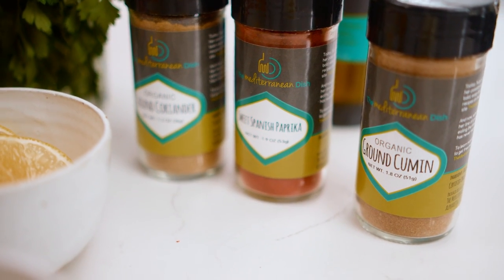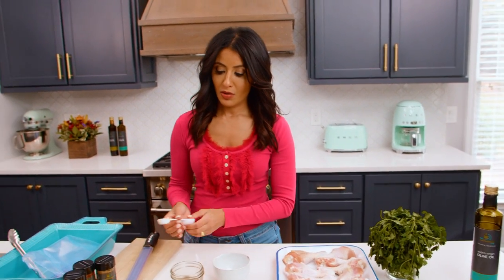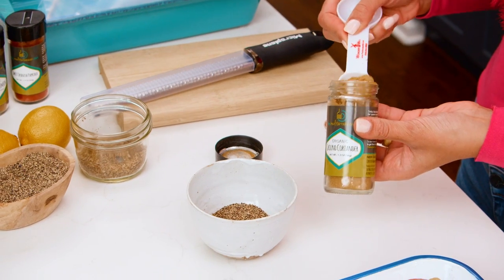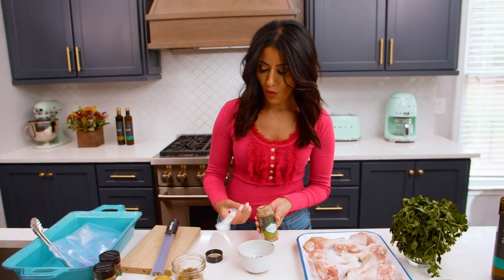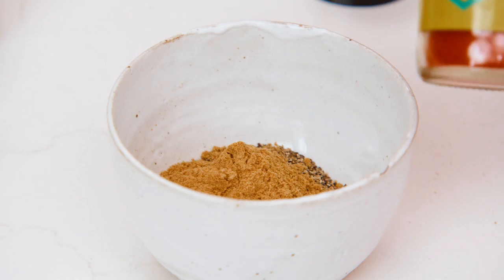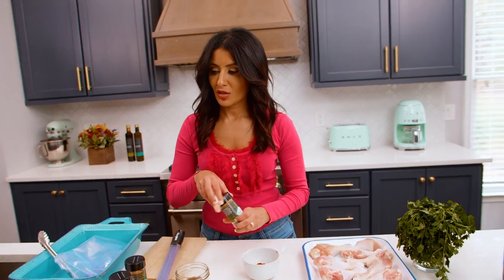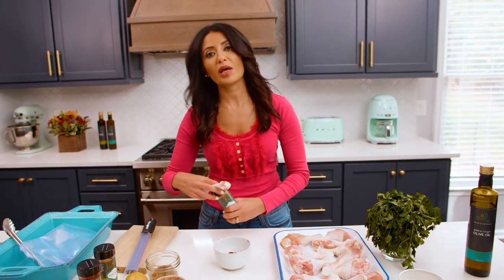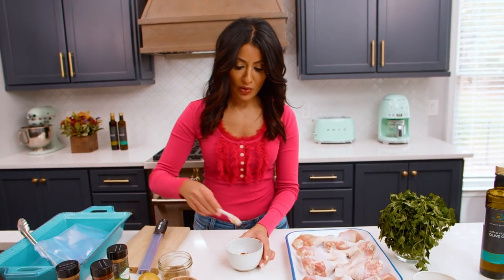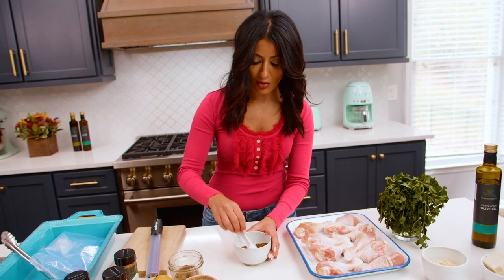Let's put together our seasonings that will go with this chicken. First we're gonna do oregano, black pepper, coriander — coriander is just so warm and fuzzy, I feel like it hugs the chicken really well — sweet paprika, and just a hint of cumin. I like to do this in a separate bowl so I can mix them all up and get an even seasoning. There's a lot going on here and it's so good.